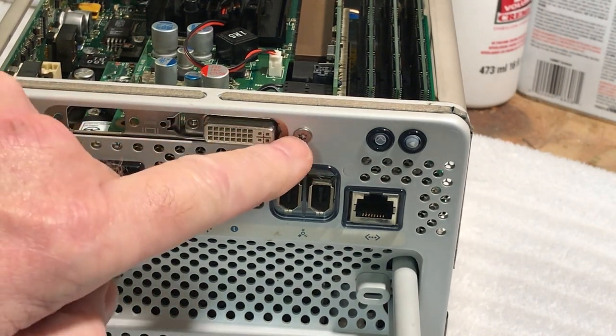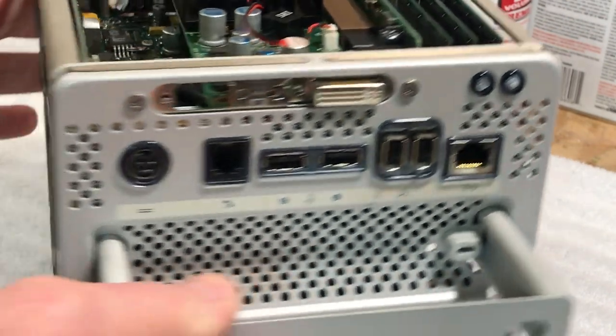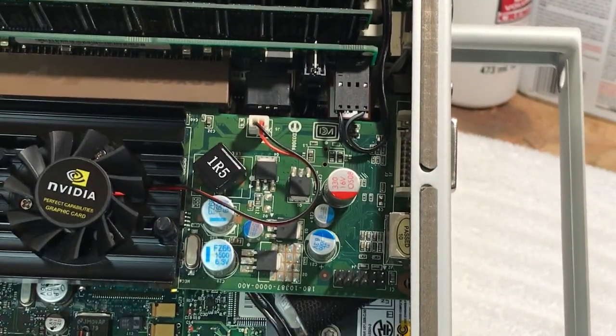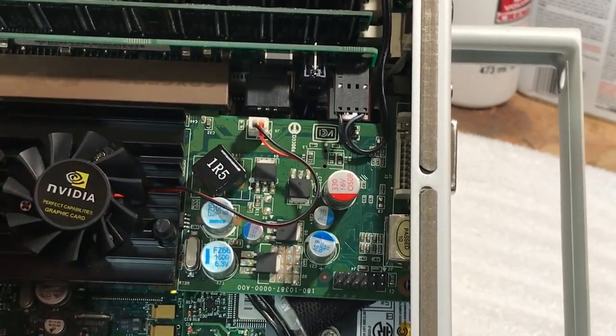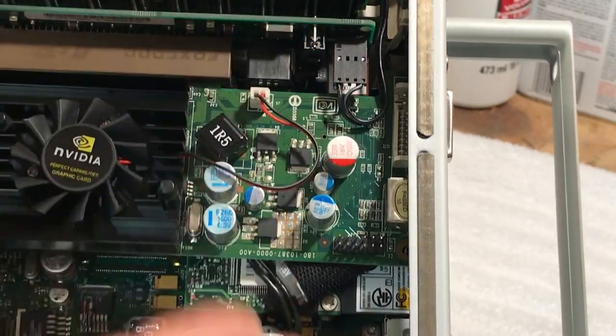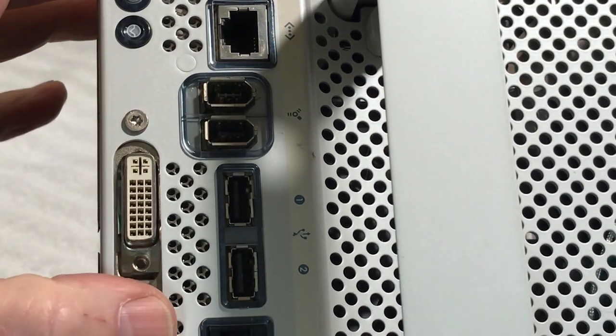I'm still going to modify this plate. When this card is in there — it's a huge card compared to the old one, a lot skinnier but a little bit longer — it's not quite straight yet. The backplate is off the original 128 Rage card and we have to modify it.